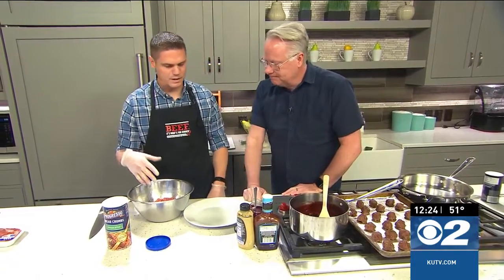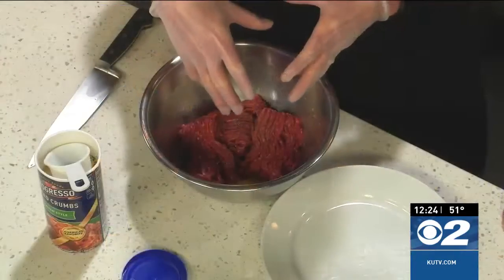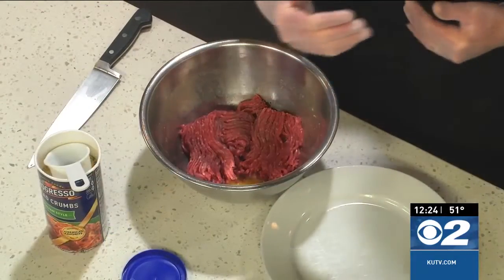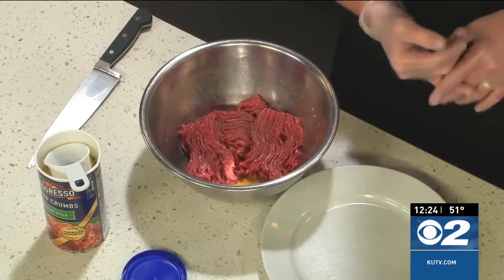This one is very simple and easy and something you can make ahead of time and just keep warm in a slow cooker. These are some mini meatballs with a dipping sauce. The recipe calls for apricot dipping sauce, but you can use any kind of preserve. So today we're going to use blackberry preserves.